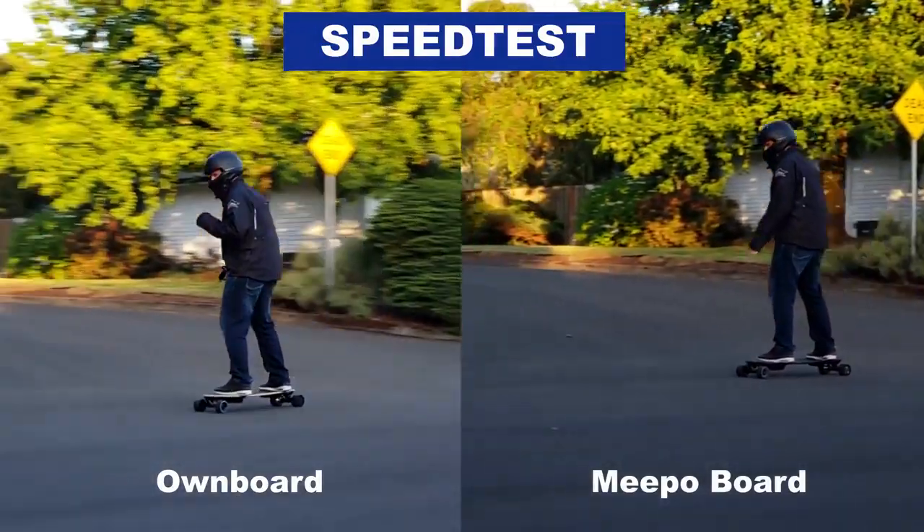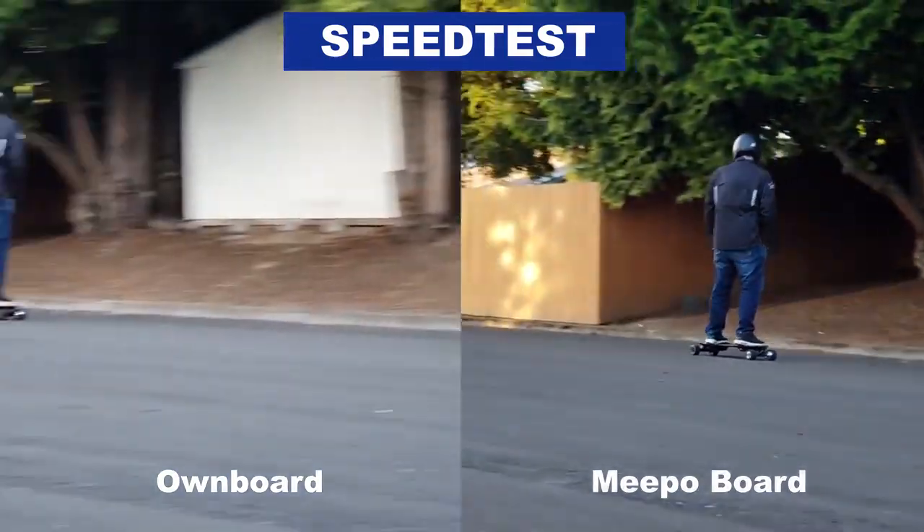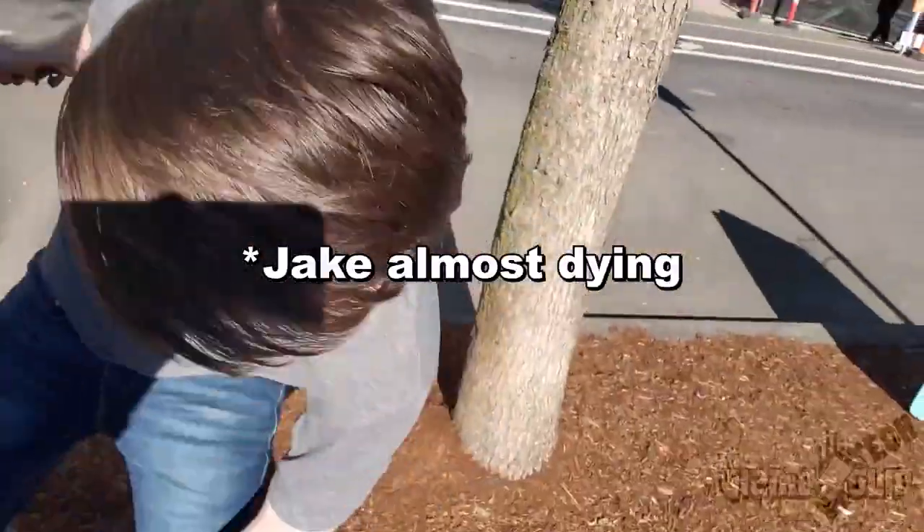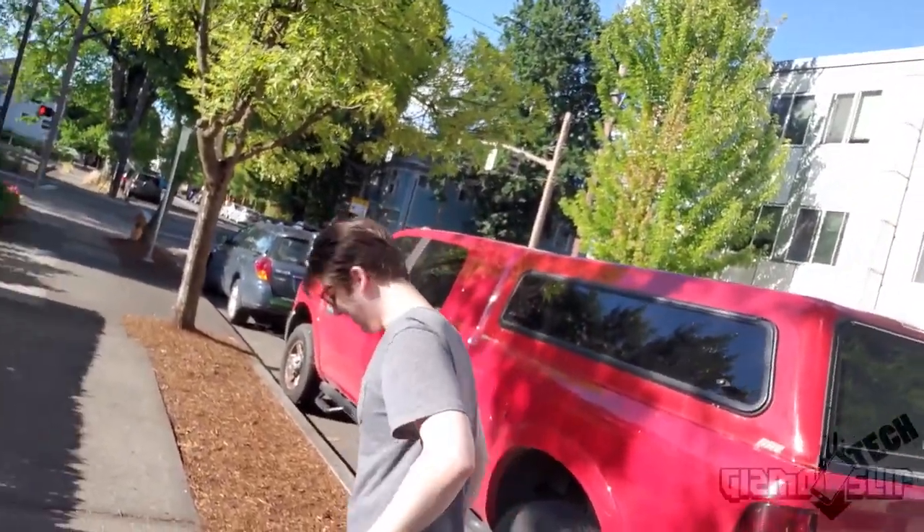You can get very gradual acceleration and braking with the Ownboard — quite frankly, just as good as with the Evolve Carbon GT. The Evolve R2 controller has a trigger for acceleration and a separate brake, both very gradual, though it can feel a little jumpy right off the start. When you compare the Meepo and Ownboard, they have nearly identical acceleration and braking speeds. It feels like you're riding the same board but with a better acceleration curve on the Ownboard. Almost everyone I gave the Meepo controller to ended up basically jumping off the board because it's just so sensitive.